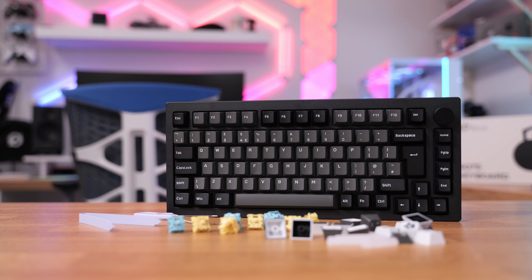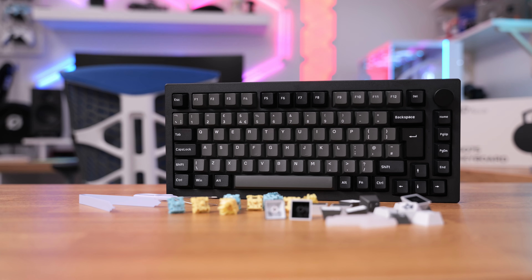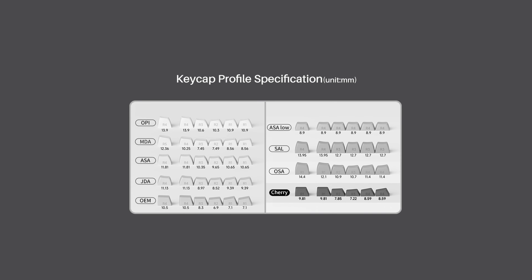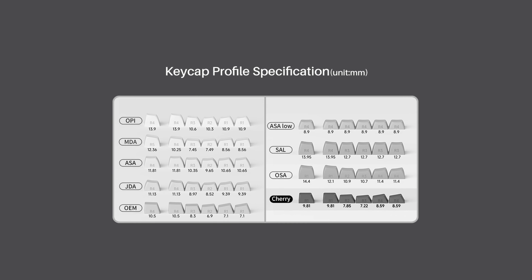There are some differences between ANSI and ISO layout keyboards apart from the big enter key and several other keys, but mainly it is in the keycap profiles. The ANSI layout comes with ASA profile keycaps while the ISO came with Cherry profile keycaps, which are among the best ones for typing, but of course it's a complete personal preference in the end since you can switch keycaps to your liking.